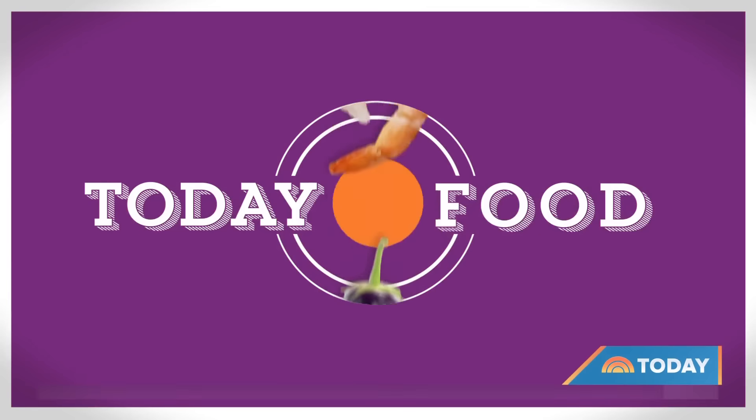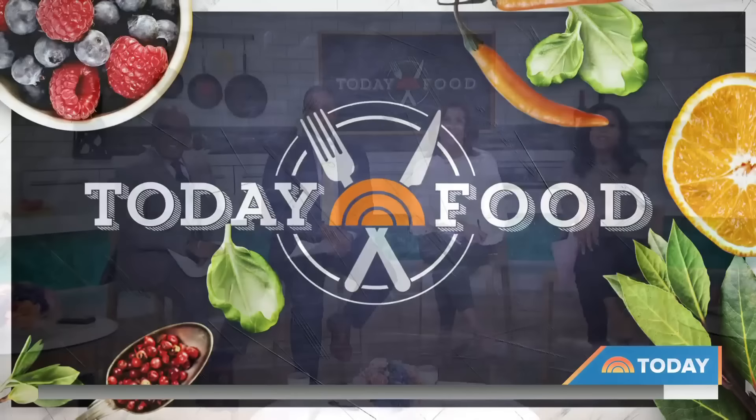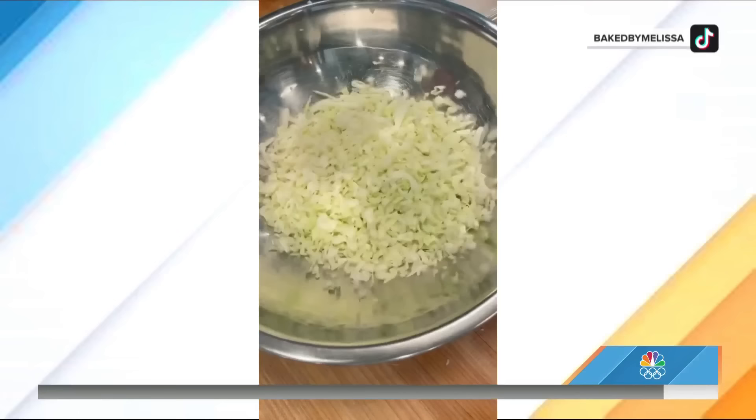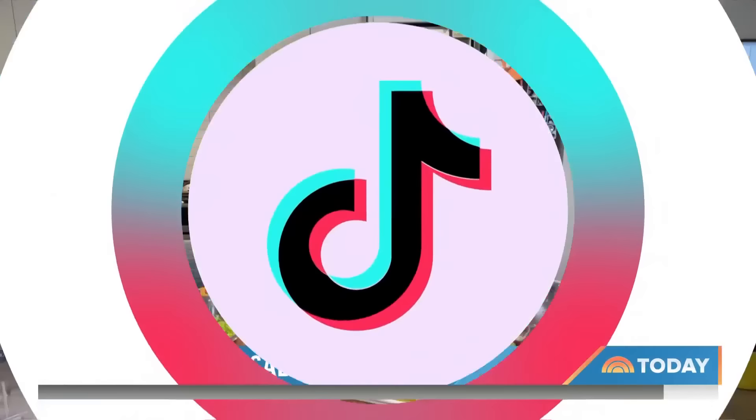Joining us this morning is Melissa Beneshy. She's best known as the woman behind Baked by Melissa. Now this cupcake connoisseur is going viral, not for her sweets, but for her salad-making skills. And she joins us now to show us a little something-something.